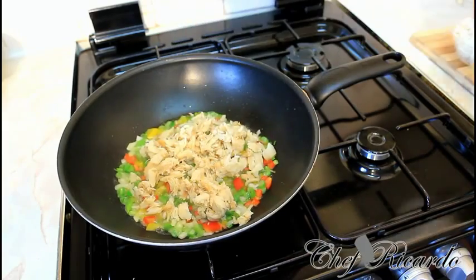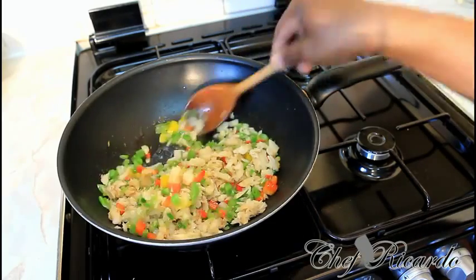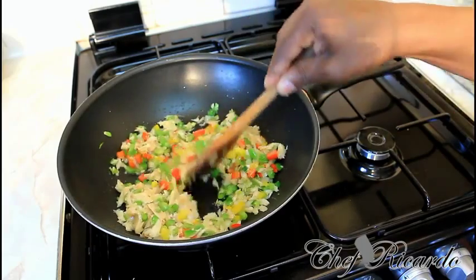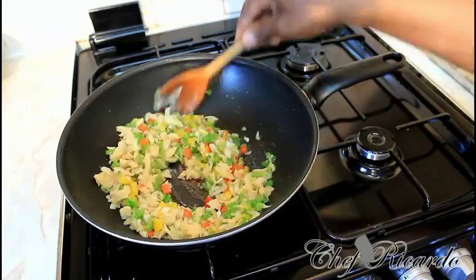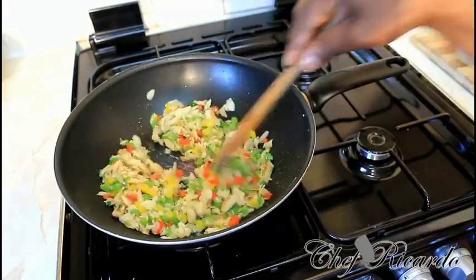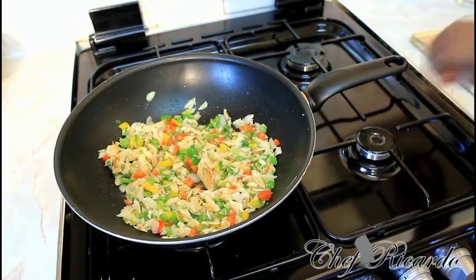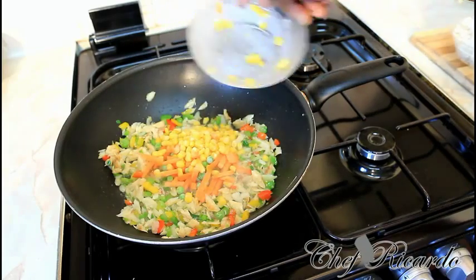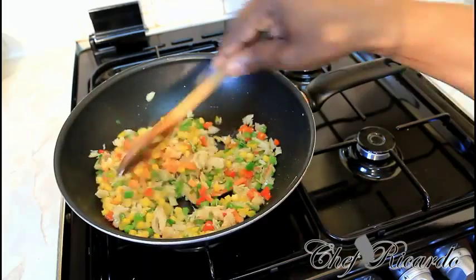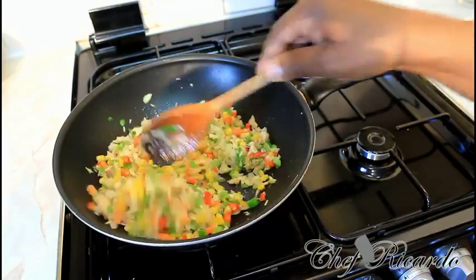Now we add the saltfish. This is a beautiful recipe as you can see. Then we're going to add sweet corn and some carrots. Let me show you inside of it — this is going to be part four. It's already looking so lovely and colorful.